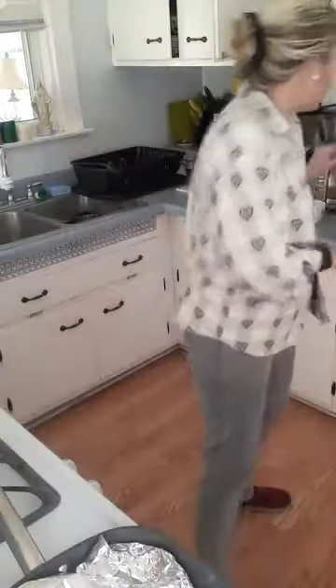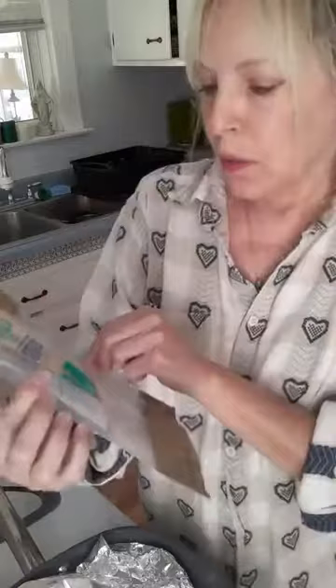My sister's suggesting I put a little foil on it, so we'll do a little tenting with aluminum foil. Anyway, this was the wild caught Pacific cod — boneless skinless, medium texture, mild flavor, so it's not real strong if you don't like a strong fish. It's 120 calories per serving, two servings on the package, but I ended up getting three servings out of it — about 240 calories total for all three pieces, which is really low.